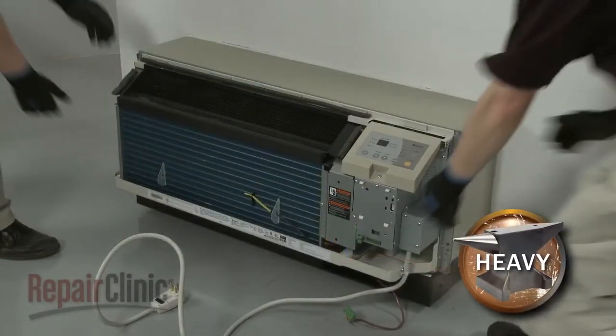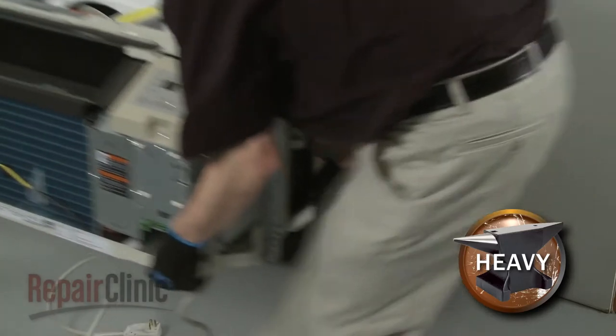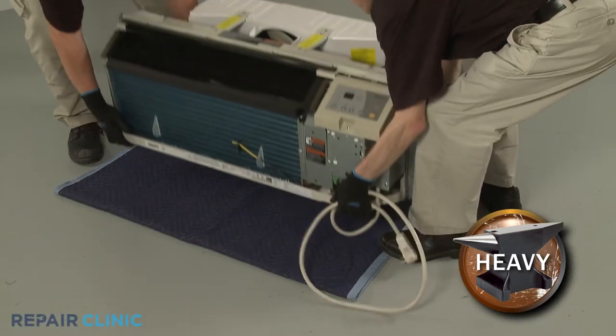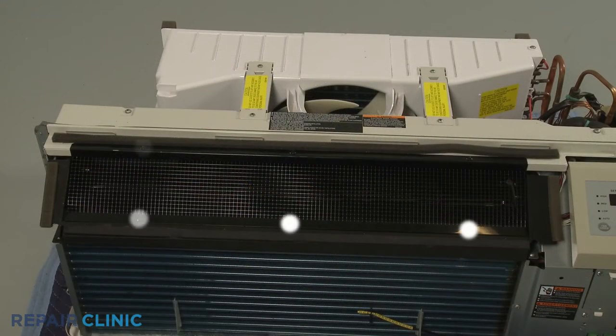Have an assistant help you to slide the unit out of the sleeve and set it on a towel or blanket. Now unthread the six screws securing the discharge air screen.